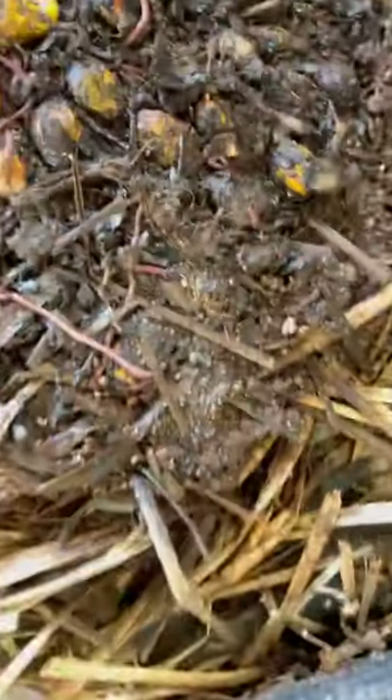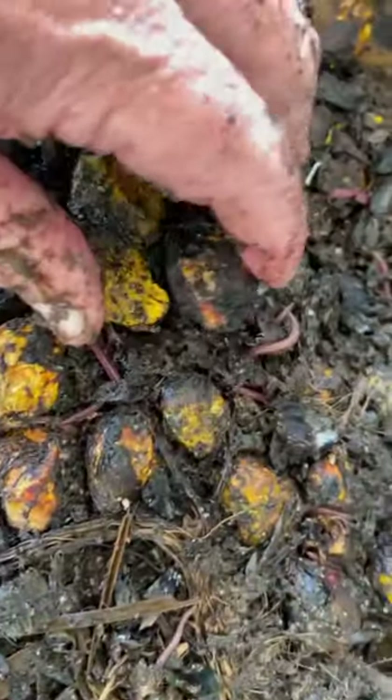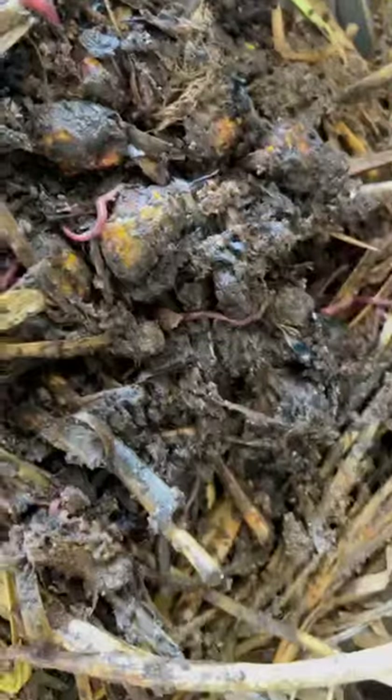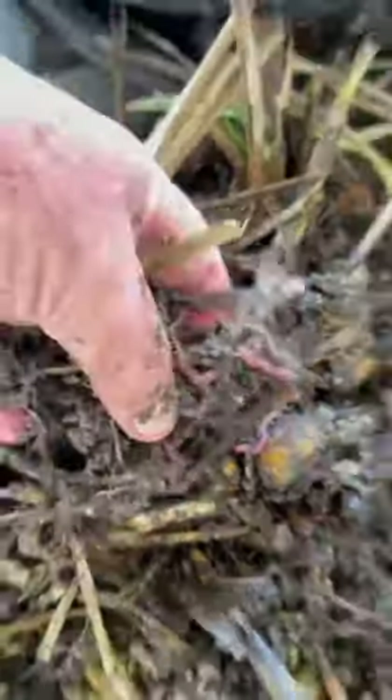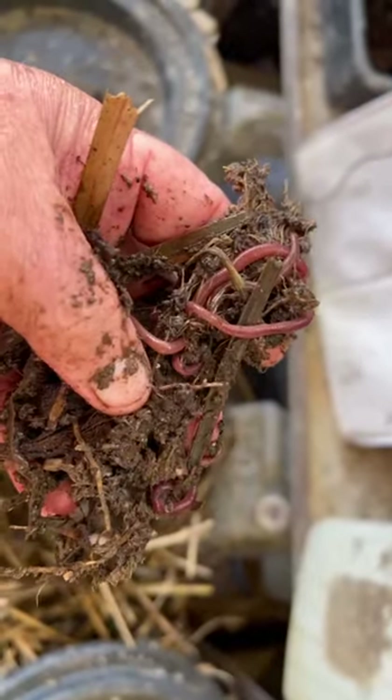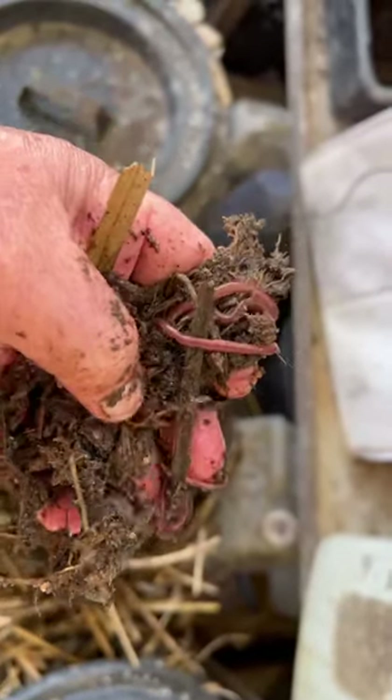We've put some FFB — full fruit bunch — in here because it is extremely high quality for nutrients, enzymes, and protein power. I mentioned in this series that the worms can live on the vetiver leaf alone and can produce extremely valuable worm cast topsoil fertilizer.